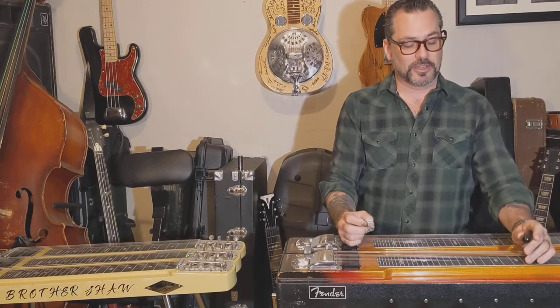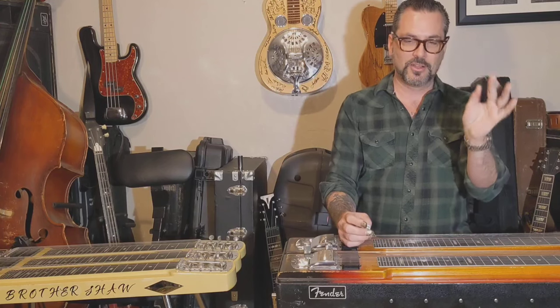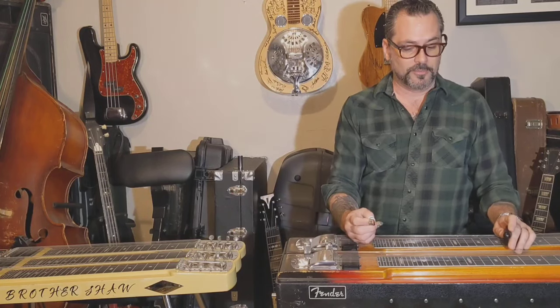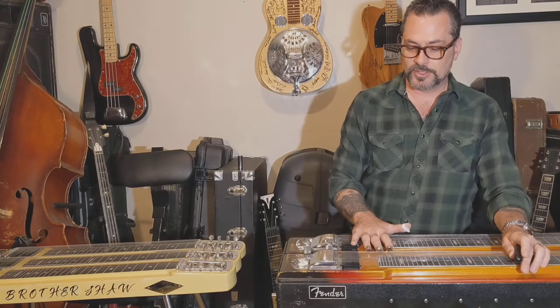A couple other things — you might have noticed this is not a steel bar, but it doesn't matter. They make bars out of different materials now; it's still called a steel guitar from what the original bars were. This particular steel guitar has two necks of eight strings each. Pretty soon after this was made they switched to two necks of ten strings each, but it's still kind of that same gist of that sound.